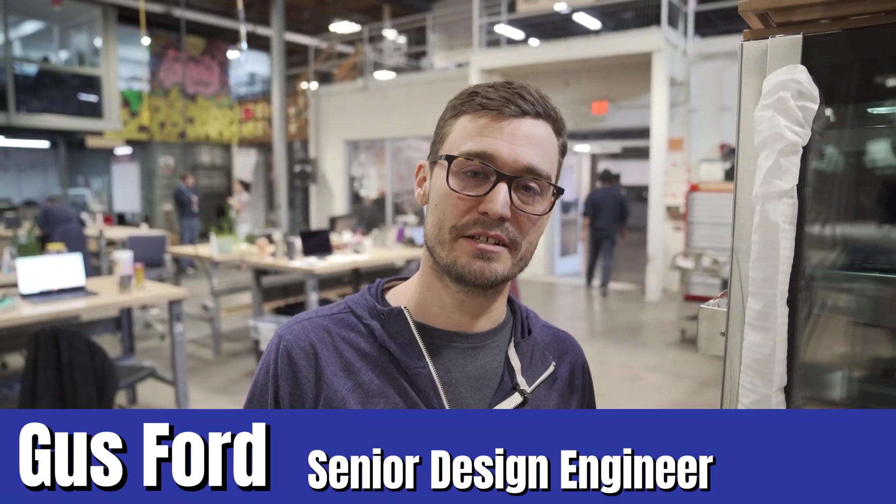Hey guys, my name is Gus Ford. I'm a design engineer down here at First Build. Here with an old friend, Cavern.